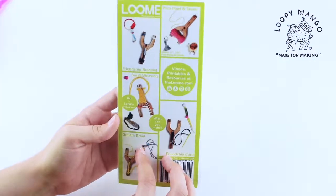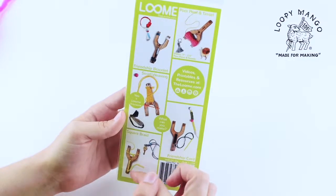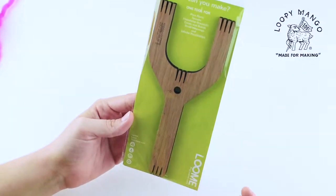Today we're going to show you how to make a pom-pom with the loom tool. The tool is really cool — you can make a bunch of different things with it, like weaving, a friendship bracelet, so there's a bunch of different things for just this one tool.